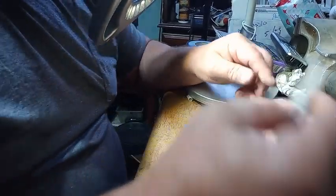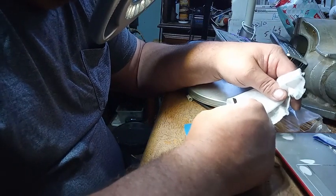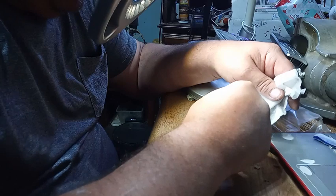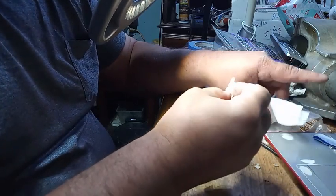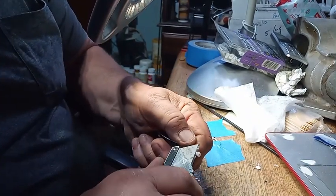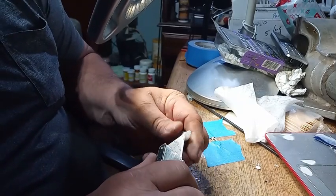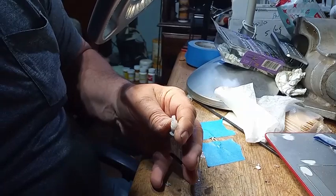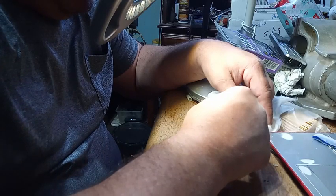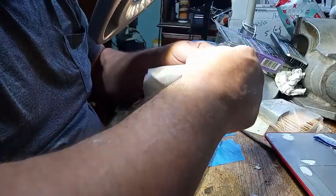Again, it's a temporary fix — depending on the clock, it could be a permanent fix. Let's add the superglue. My superglue is stuck. Add the superglue, and then add this material.